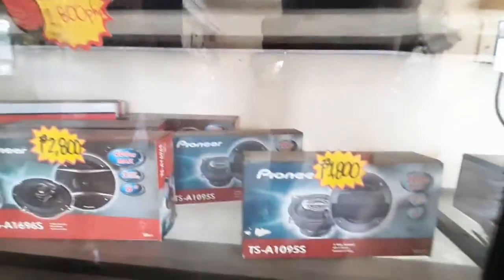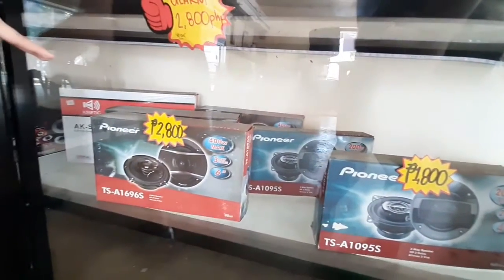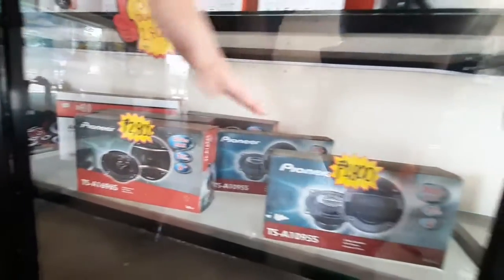And the other side naman po is the speaker — yung mga finer speaker, from China po yan. Kasama na pa yung install nila dyan for 18. Yung 6-inch speakers only.